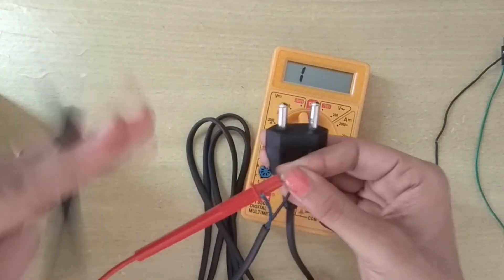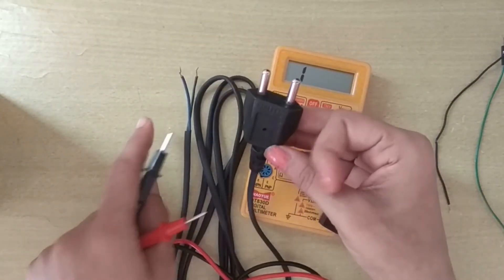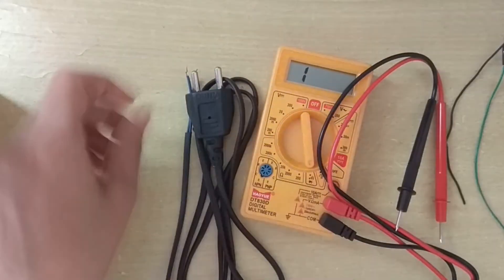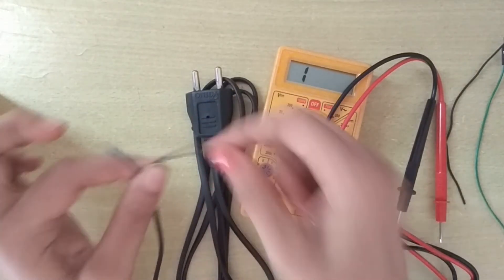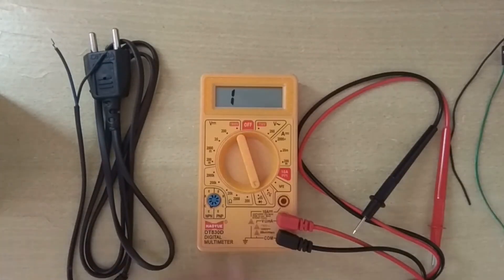Now I am connecting the black wire, and this black wire is connected to this pin. So in this way we can check which pin is connected to which wire and whether the connection is okay or not. In this way we can test continuity. Thank you.